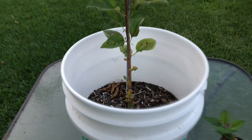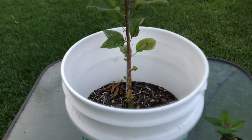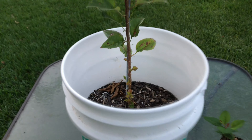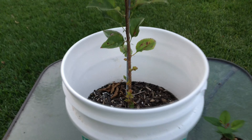Here we are one year later and you can see that it's doing very well. After about two months I moved it to a five gallon bucket. Then I added a stake and connected it so it could grow straight.